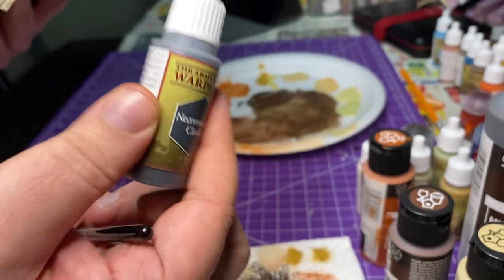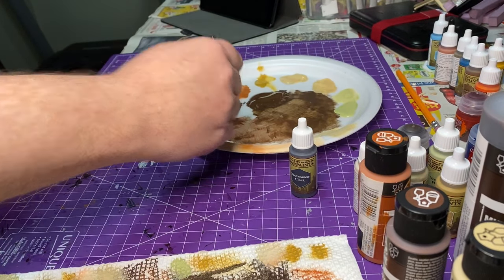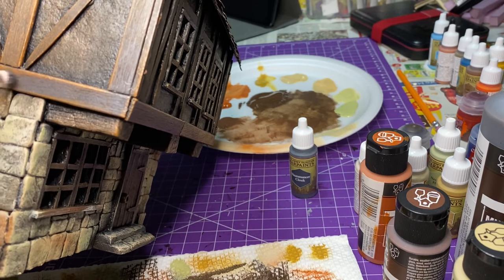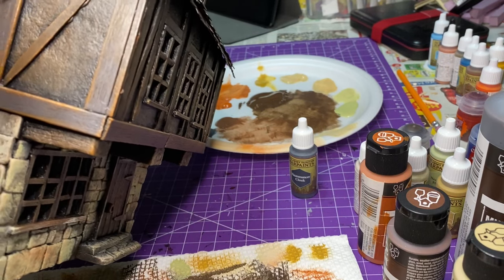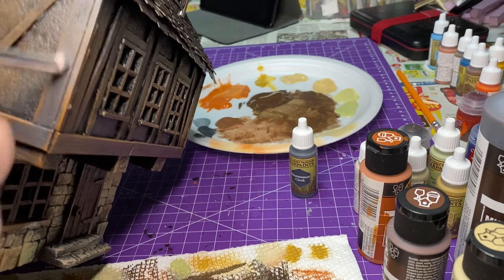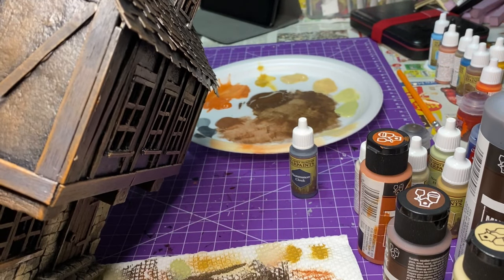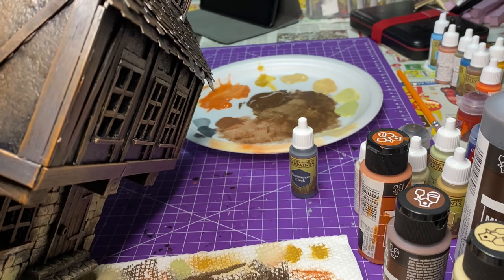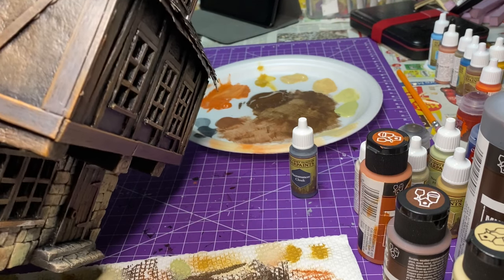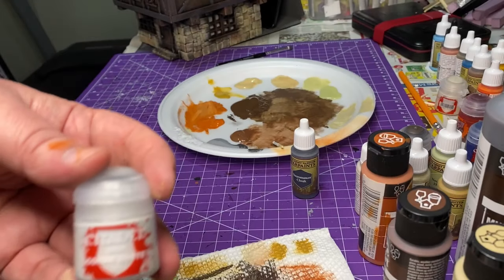Now we go to Necromancer Cloak — it's a gray color — and we're going to apply it to the wood. Aged or weathered wood has more of a gray feel to it, so I'm leaving some brown highlights underneath but adding this gray to give it a contrasting, aged look. I'm hitting all the boards — all the areas around the windows and all the popsicle sticks — not putting a ton on, just highlighting them.